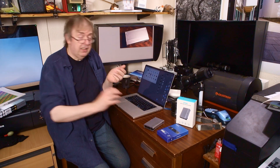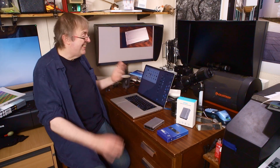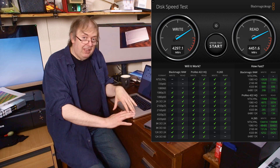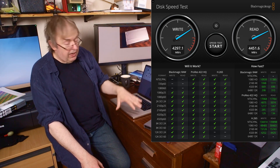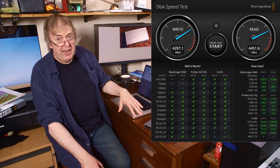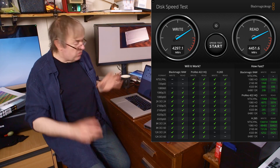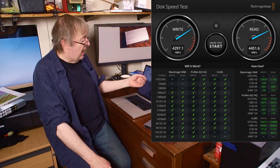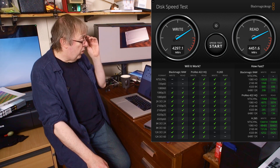The software I use to check the speed is Blackmagic's Disk Speed Test — it's a free download. I use DaVinci Resolve which they make anyway, so it's worth having a look at what the disk can manage. Looking at the internal drive on this MacBook Pro — that's an SSD — but the problem with Macs is they're not upgradable. I think there's a terabyte in here which I ordered when I got the computer and you can't update it. Running the speed test, it comes in at a write and read speed of just over 4,000 megabytes a second — well, that's pretty fast.